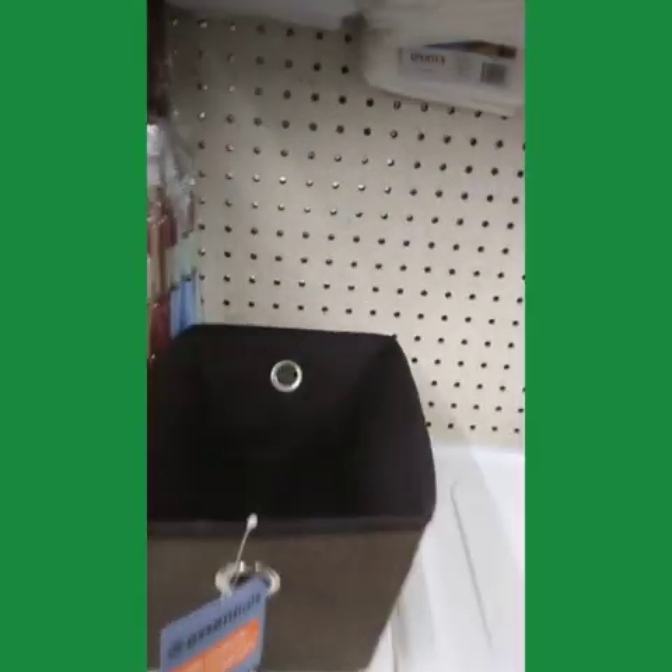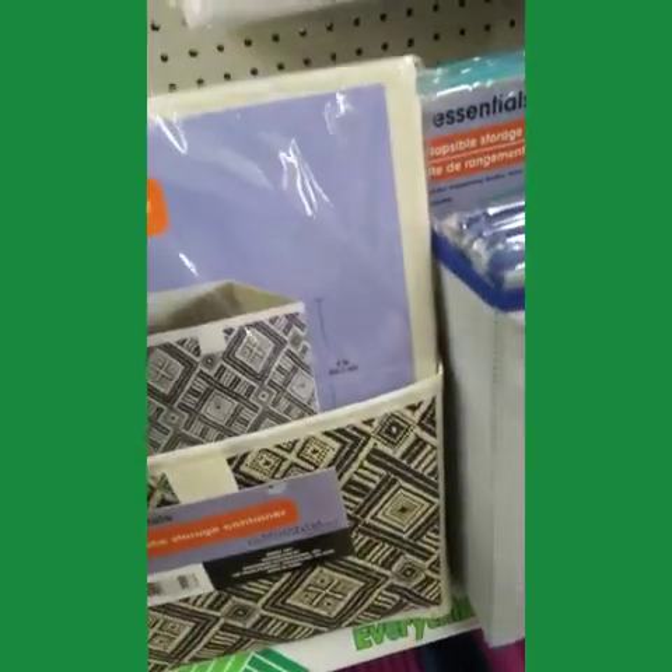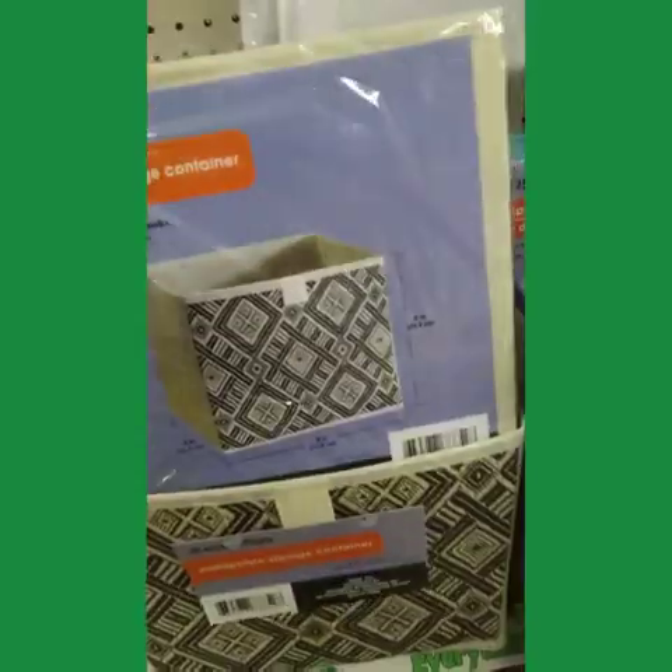Oh, these are new. I love it — perfect for the dresser. Pretty, let's see.